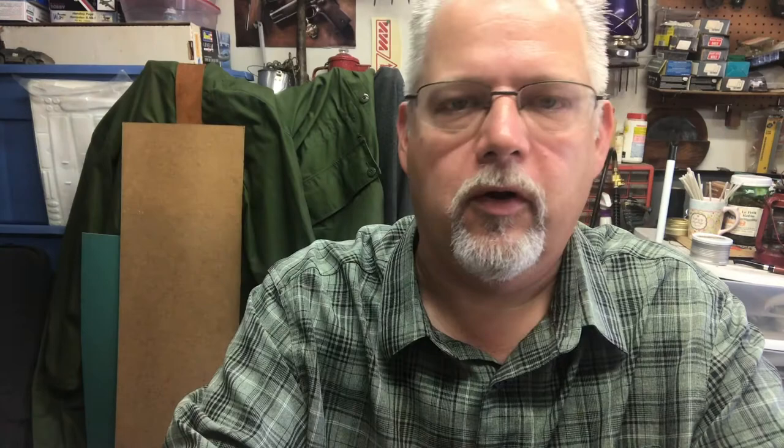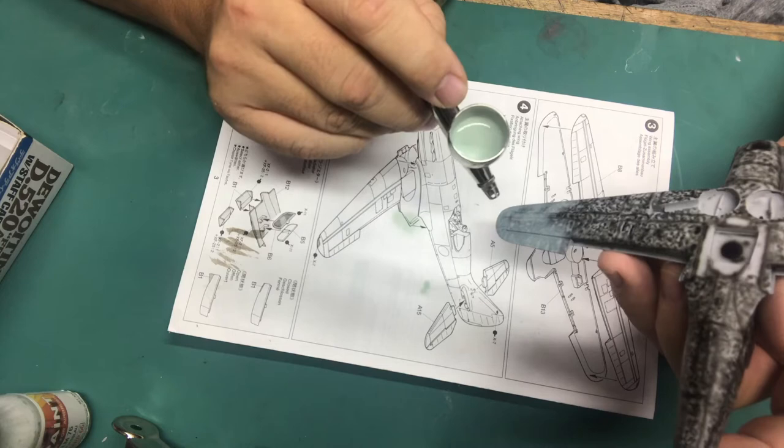I'm going to start with RLM 76 and put this on the bottom and up the sides. Shake this stuff up really well — Mr. Paint needs to be shaken a lot but it doesn't need to be thinned. I'm also going to revert to my Harder & Steenbeck Evolution because I'm just spraying broad areas. I don't need super fine lines, so I'll use my H&S for putting on larger areas of color. What I'll do with this coat is just kind of marble it on, just like we did with the marble coat.